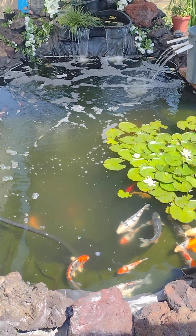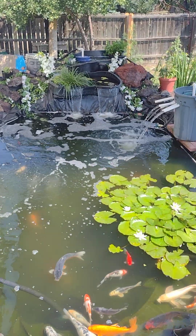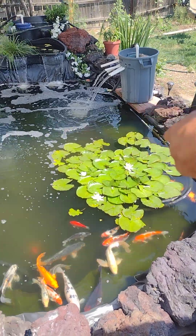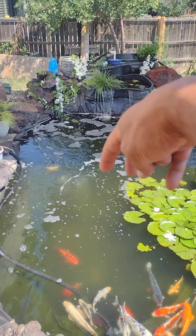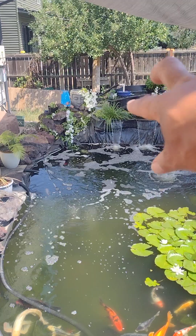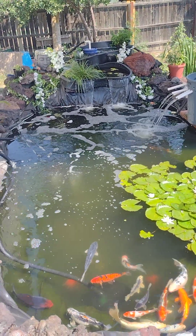This is my pond — 17 by 20-ish, about four feet deep in the middle, and I have two-foot-deep ledges all the way around, except for right there where it drops all the way down. The waterfall area drops all the way down to the bottom. I have two preformed semi-bogs, but I'm going to be building those out to be more permanent bogs.